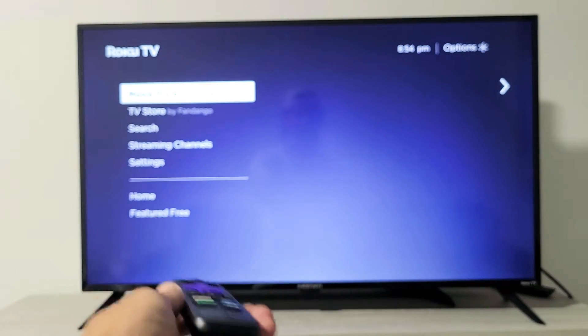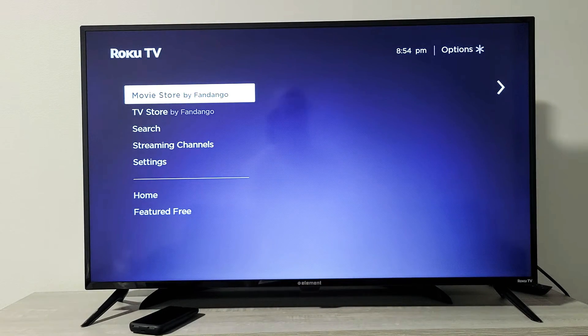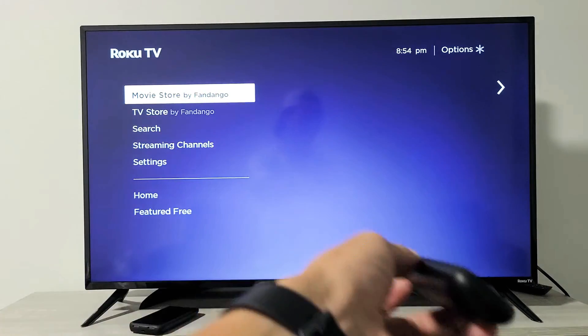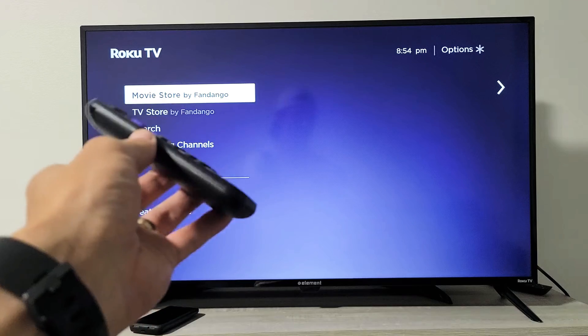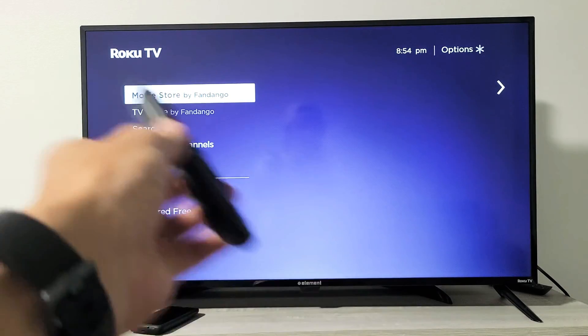Now you can see the screen acting all funny, and then it's going to freeze right here for like 20 seconds or so. Once 20 seconds is up, the TV is going to turn black — basically it's going to turn off and restart. This whole process takes like 45 seconds, and it's going to be frozen here for a little bit. Finally, the TV turned off by itself and now it's going to go ahead and turn back on.